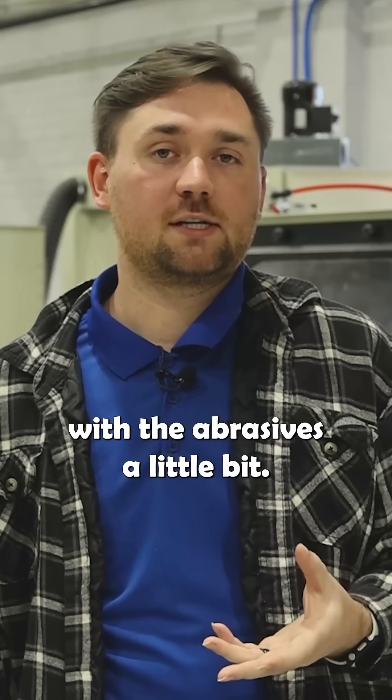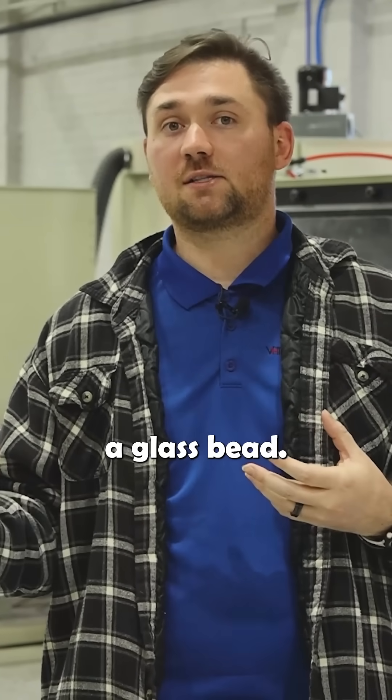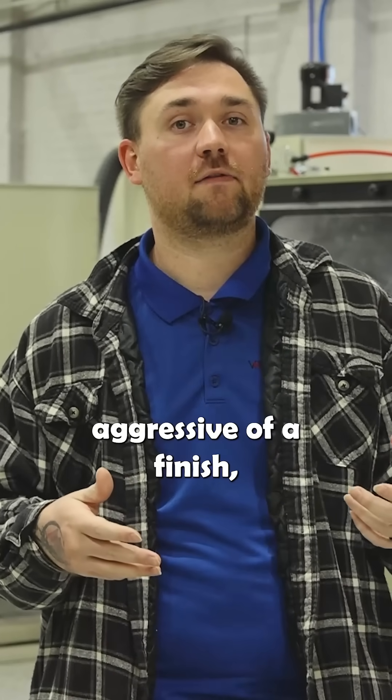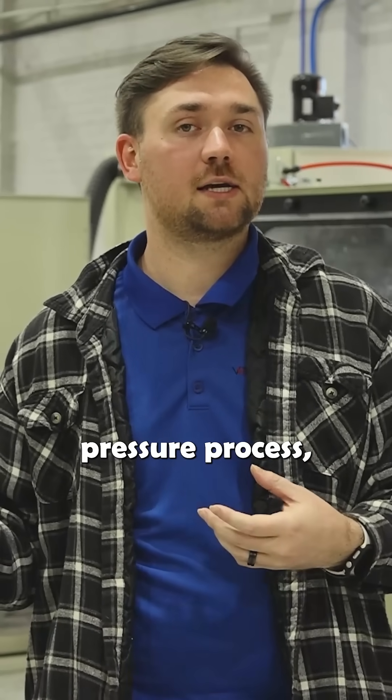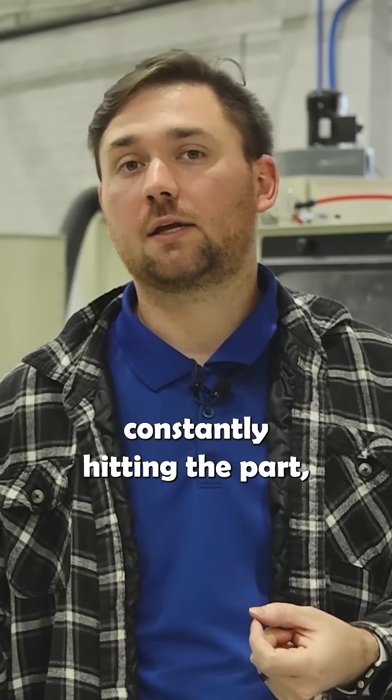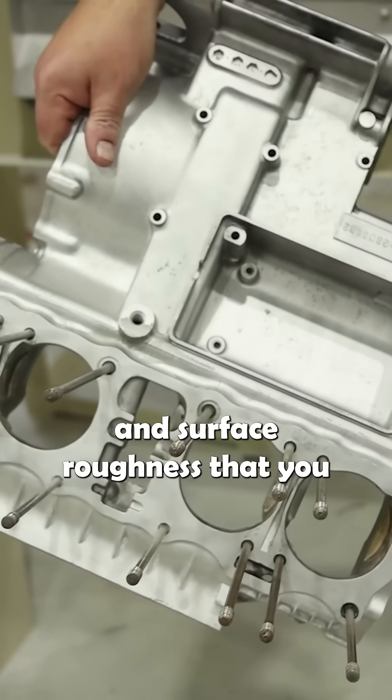You can also adjust the abrasives: if you want a less aggressive finish, use a glass bead; if you want a more aggressive finish, you can use aluminum oxide. But since this is a direct pressure process where the abrasive is constantly hitting the part, the pressure you use is going to affect that final finish and surface roughness.